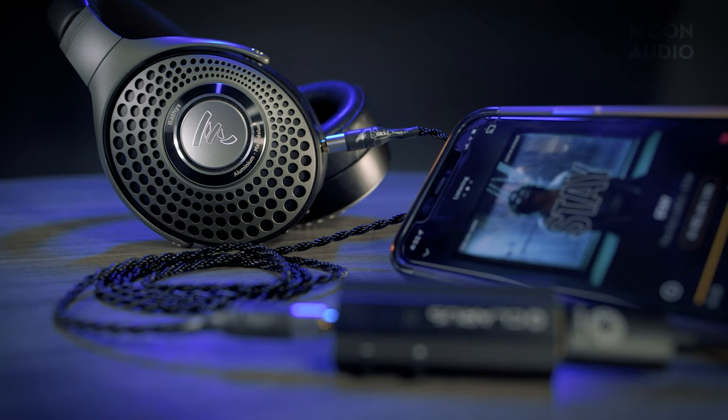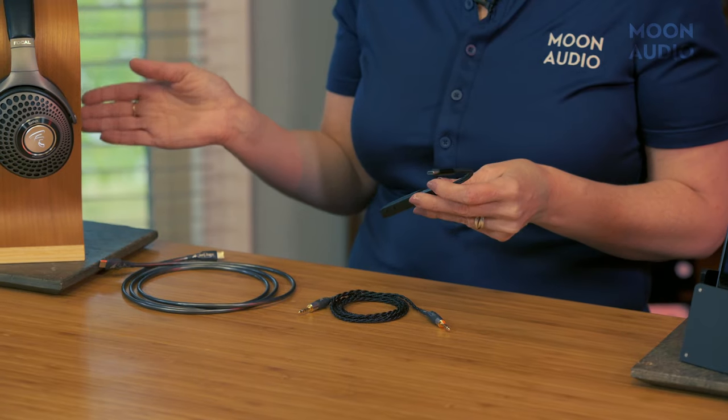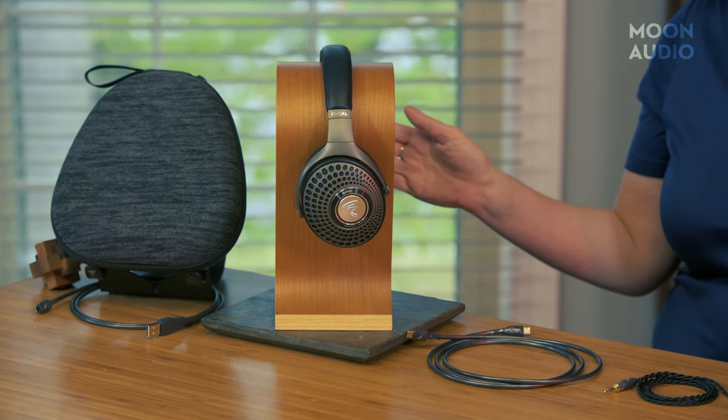24-192 is impressive for a wireless headphone, but if you want something more — say you have DSD files and need a DAC that will read those — you could use something like the Claris Coda USB DAC with your phone, simply turning off USB DAC mode on the Bathurst to override its internal DAC. Or if you want to stream from your laptop, instead of using something like the Chord Mojo 2 DAC headphone amp, you can plug the Bathurst straight into your computer via USB cable and stream without Wi-Fi or Bluetooth, getting that full 24-192 resolution. If you have higher-res files, you could use JRiver to down-sample them; otherwise they won't play.